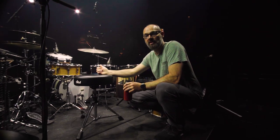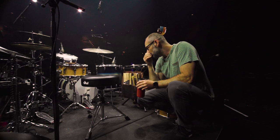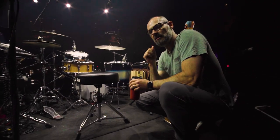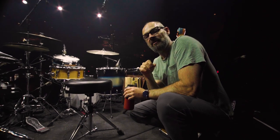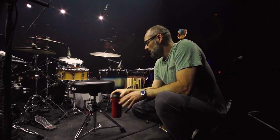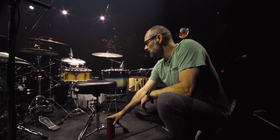This is a Gretsch USA Custom, and the finish — I don't know if you can tell — but if you are familiar with the Death Cab catalog, it actually matches the colors of Thank You For Today. I had this kit made when that album came out, and I have a number of them, but this one's kind of special. It sounds really good.